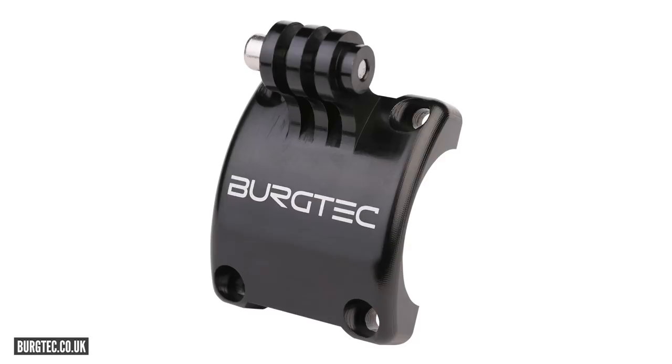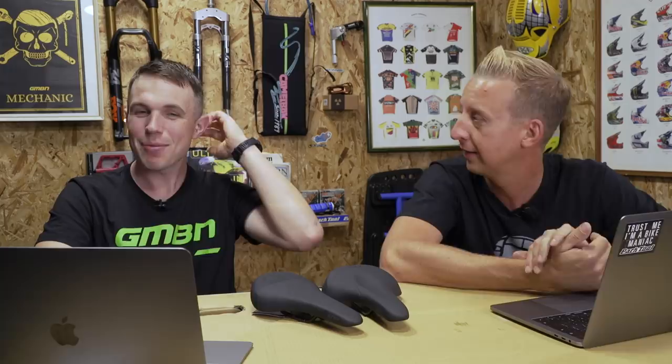Straight into news. I saw a picture on Bergtech's Instagram page of their Enduro Mark II stem — you can get a faceplate for it with a GoPro mount — and they had an Exposure Lite mounted on it. Such a good idea. And on the Exposure website, you can actually get a bracket to fit on a GoPro fitting.